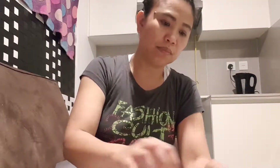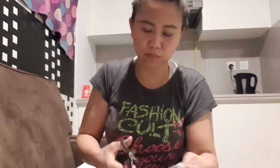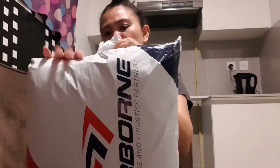Today I will be unboxing the order I have from online. I got the package with fast delivery, and now I will be unboxing it. It's from Bills for Less — that's the name of their Facebook page, which I'll be showing on the screen. I'll be showing you the designs, the quality, and how it's packaged.